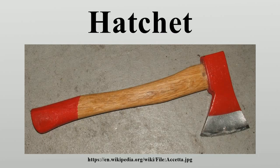A hatchet should not be confused with a hand axe, which is a small axe meant to be used with one hand. Technically, a hatchet has a hammer head on the back side.